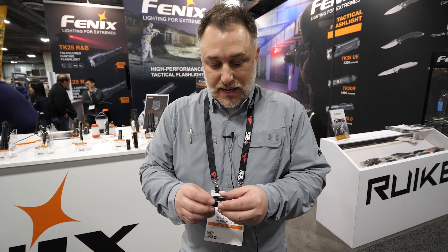Hey, this is Nate with Phoenix Wholesale. We're at SHOT Show 2019. I've got a few new lights that I want to show you.